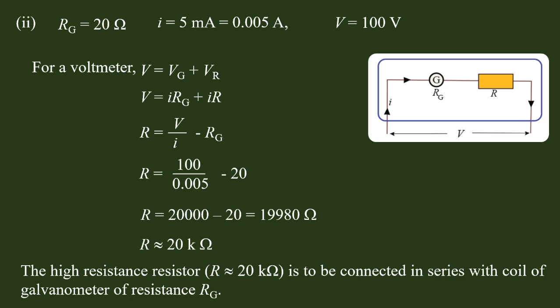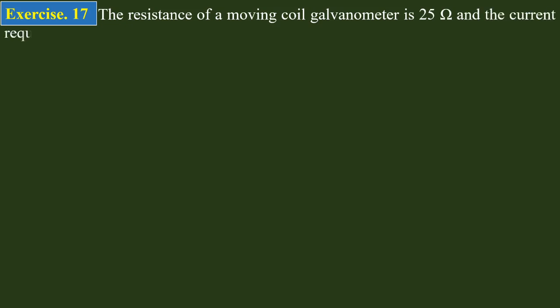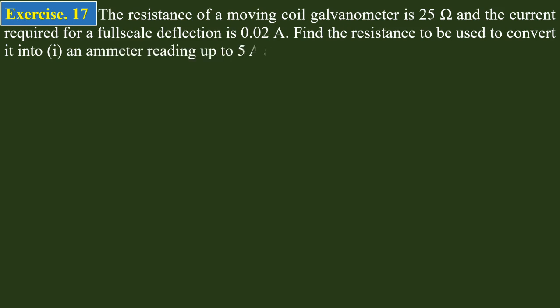The current required for a full-scale deflection is 0.02 amperes. Find the resistance to be used to convert it to: one, an ammeter reading up to 5 amperes, and two, a voltmeter reading up to 1.5 volts.